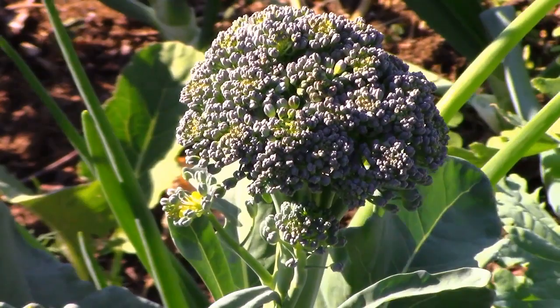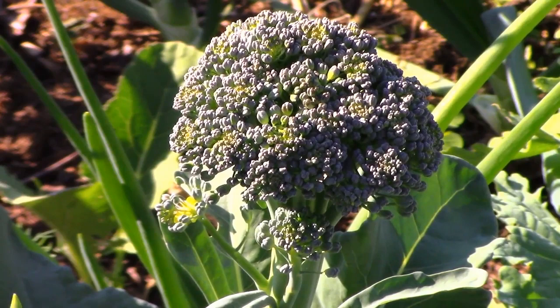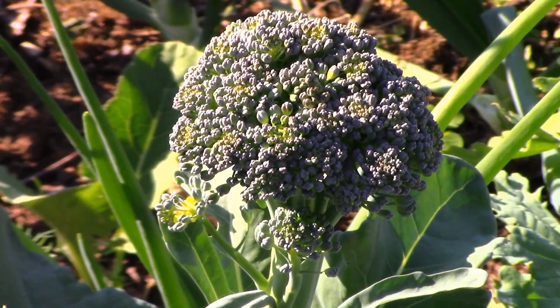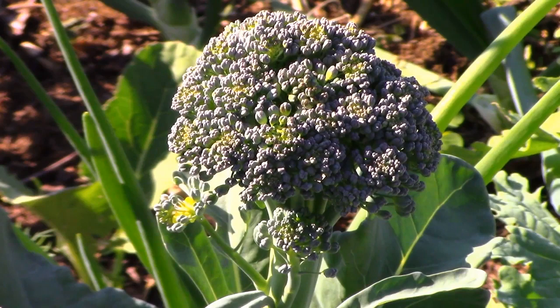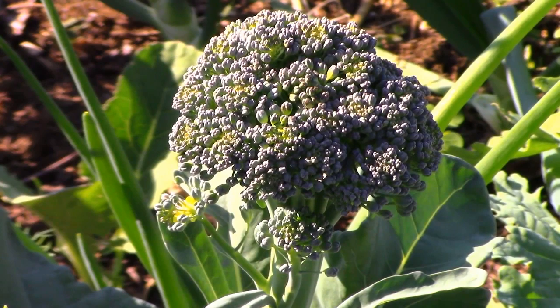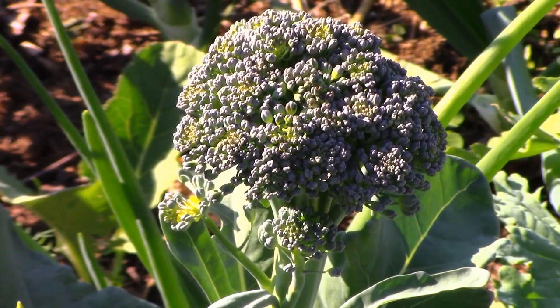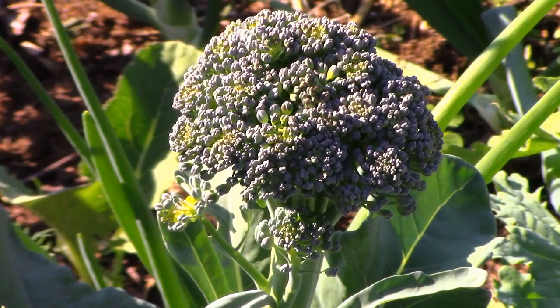I'm going to do another video on predators solving pest problems, but I wanted to show this here. I definitely have white fly caterpillars on this floret and I just saw a wasp take out at least two of them. It's great to see nature doing the work so I don't have to. The most acceptable organic pesticide is other predators that kill pests — it's great to see the ecosystem beginning to adapt and predators showing up to do work I don't want to do.